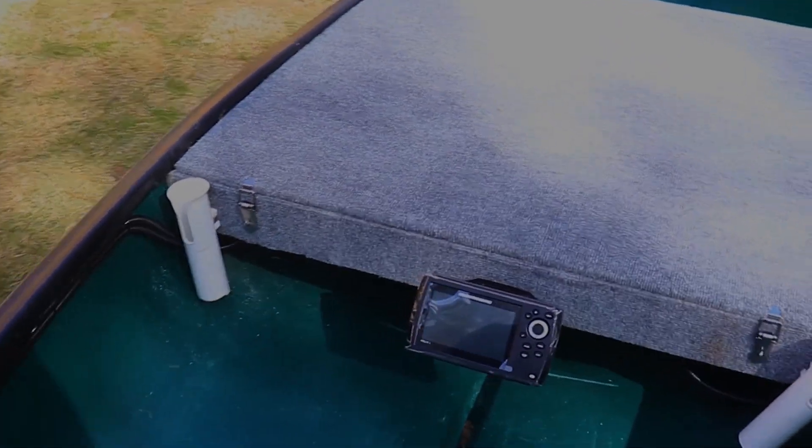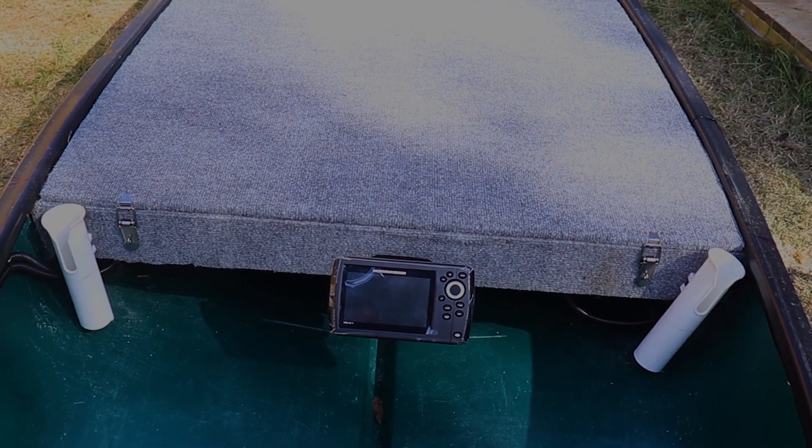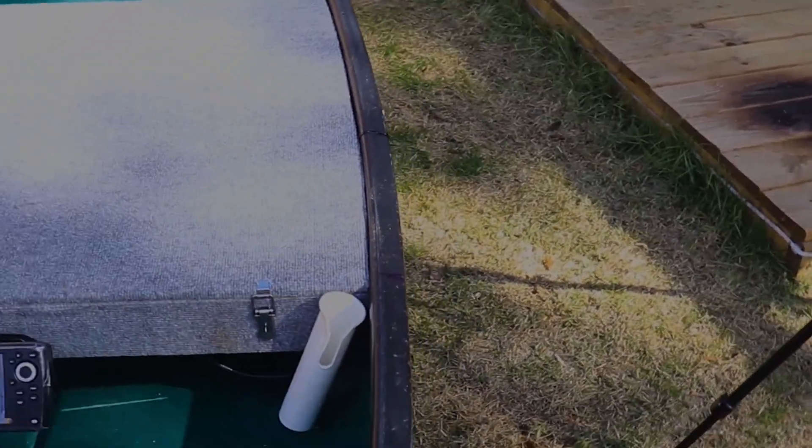I've had these for a while — they're rolled up, really comfortable way to go. Got the depth finder, so when you're sitting here your head's right about here, so it's perfect. Two rod holders, got one up front.